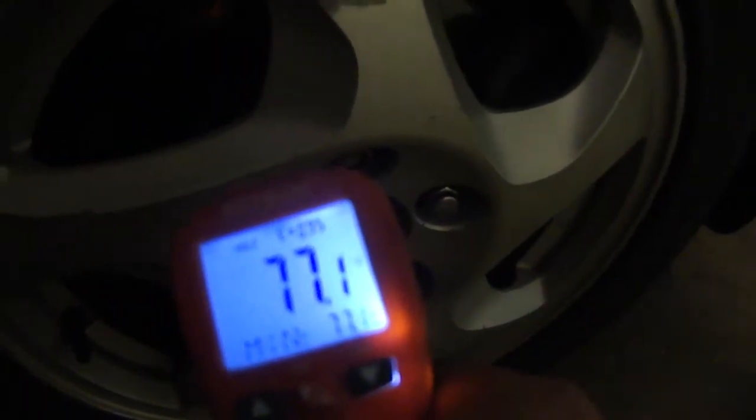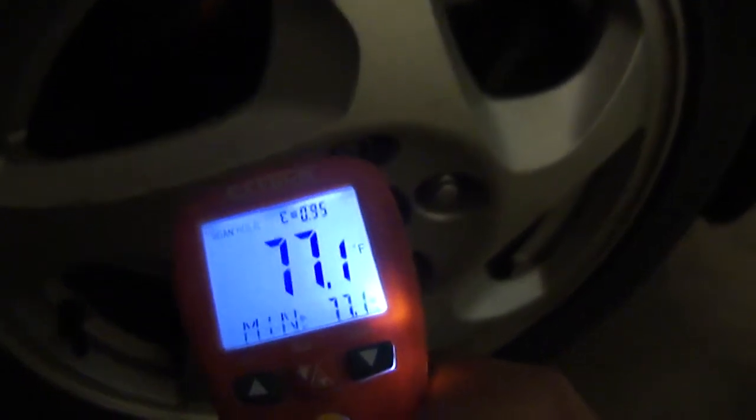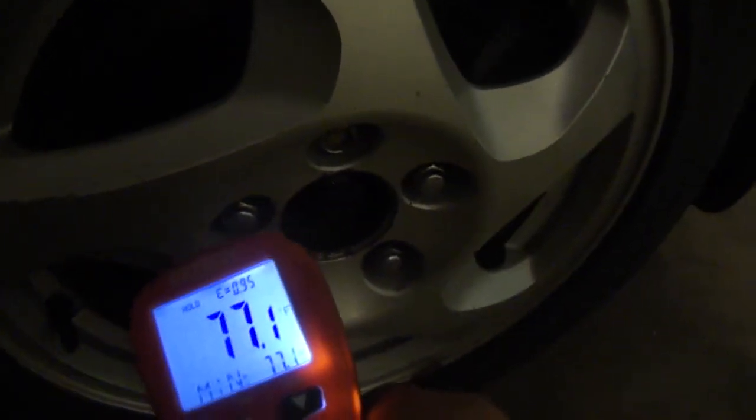Also check the caliper temperature and the brake rotor temperature. If you find a difference of 100 to 150 degrees Fahrenheit between the two sides of the brake or rotor — checking on the same spot on both sides — then you have a problem.